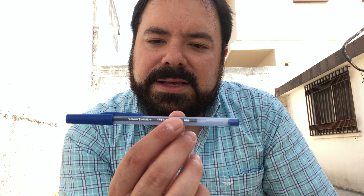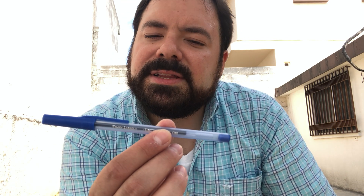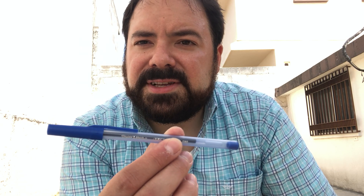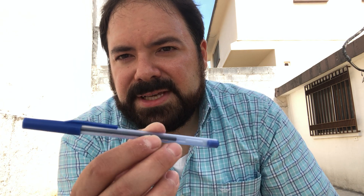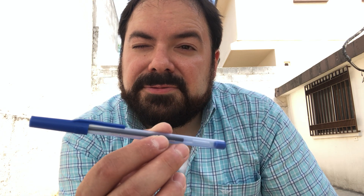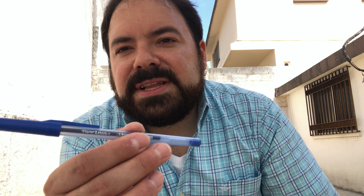Some viewers might recognize this is basically the earlier Paper Mate Eagle — though the Eagle was not available here in Mexico or Latin America as far as I know. The older Kilometrico, when the Inkjoy was released, was sold at first here in Mexico as a 'Kilometrico with Inkjoy,' so this new one is like a budget version, even cheaper than the Inkjoy. It's basically a rebranded Eagle but in fine point — something not available on the US Eagle, which only came in medium point. Despite being fine, it's really smooth.